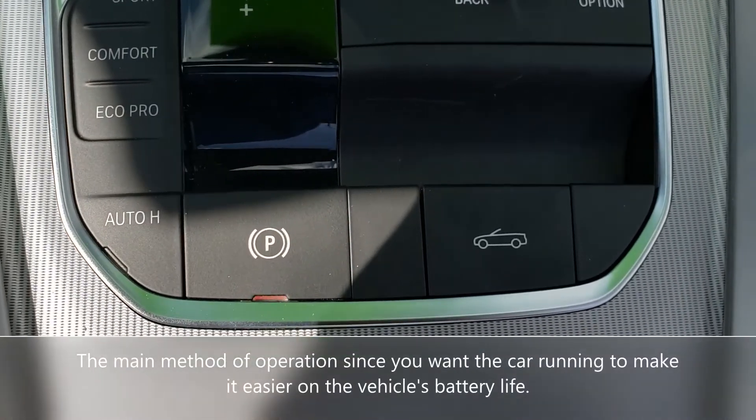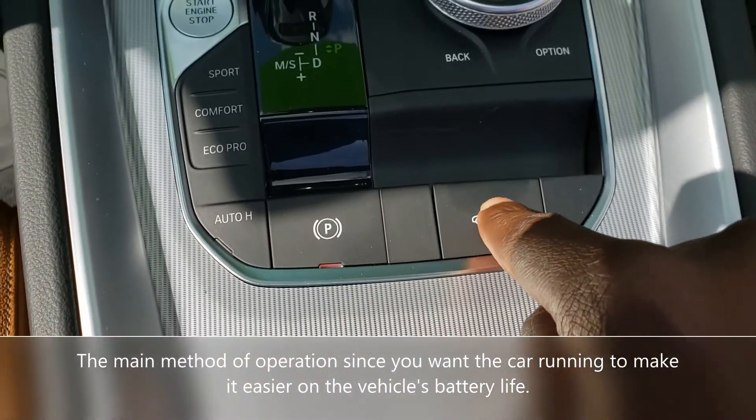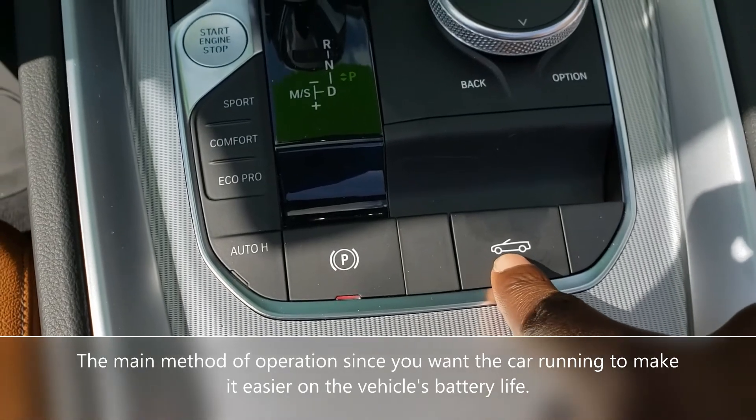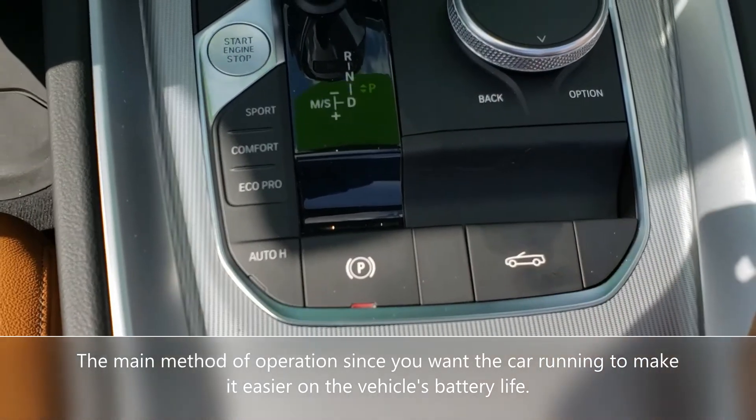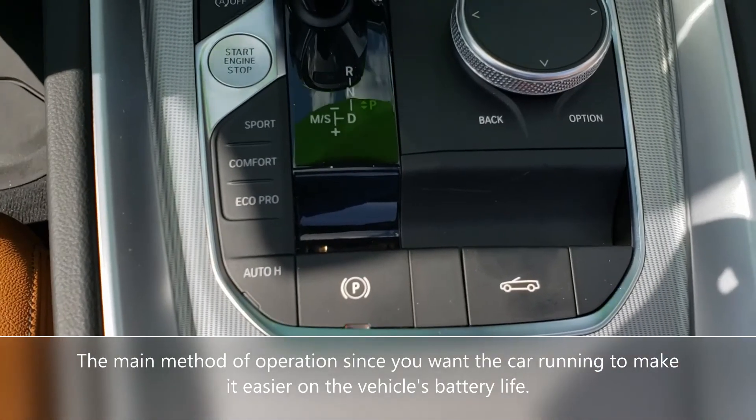In addition to putting the roof down with the key, you can push on this button here that looks like a convertible. To put the roof up, you pull on it and it'll put the roof up, just as I showed you with the keys.